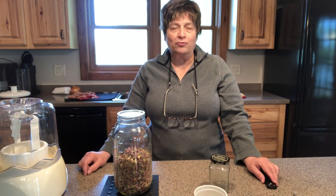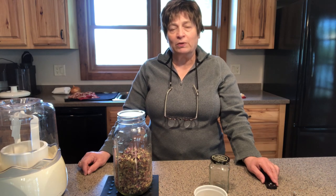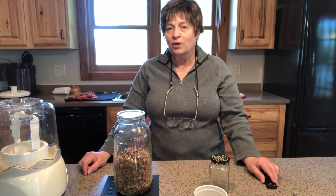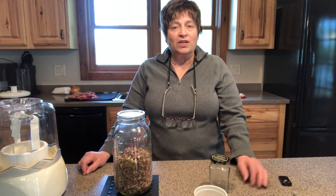Hi, I'm Beth, creator of Dry It, Can It. I'm not an expert, but I like to share what I've learned about dehydrating food, canning food, and share recipes that I have made using dehydrated food or canning recipes.